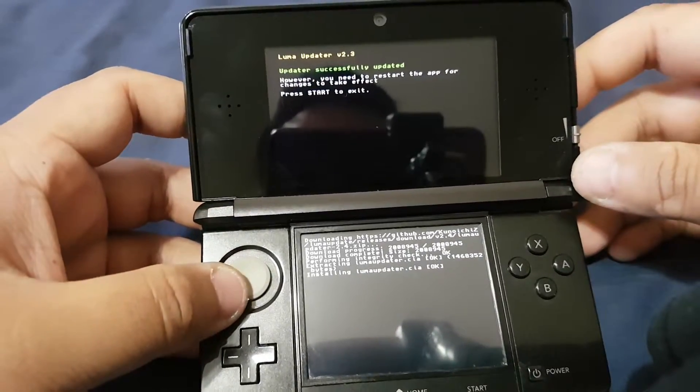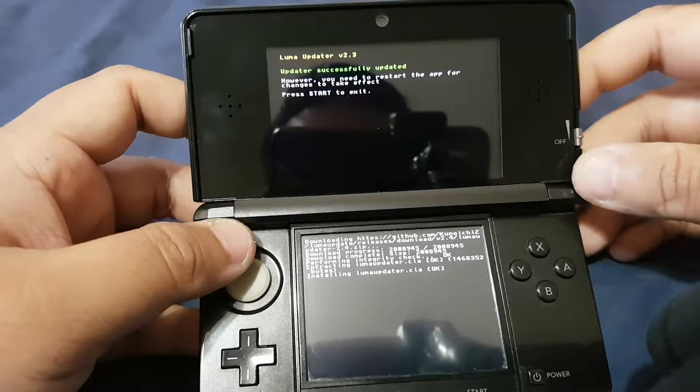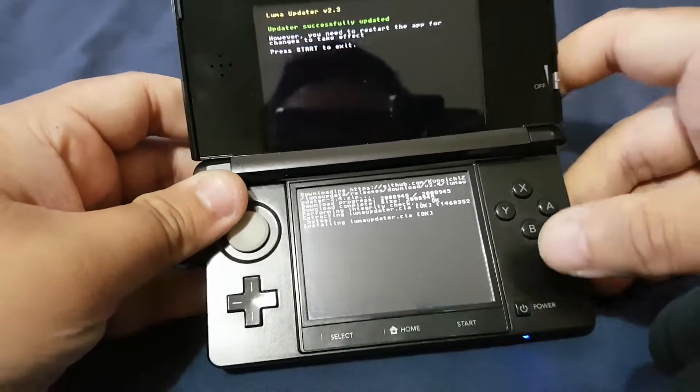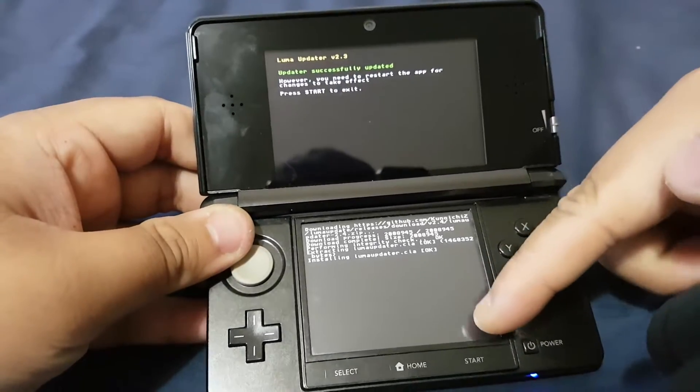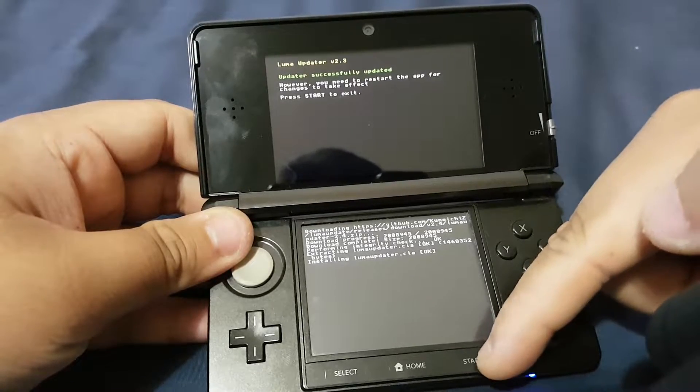The updater has been successfully updated. Now it's asking me to restart the 3DS, so let's press Start to restart.